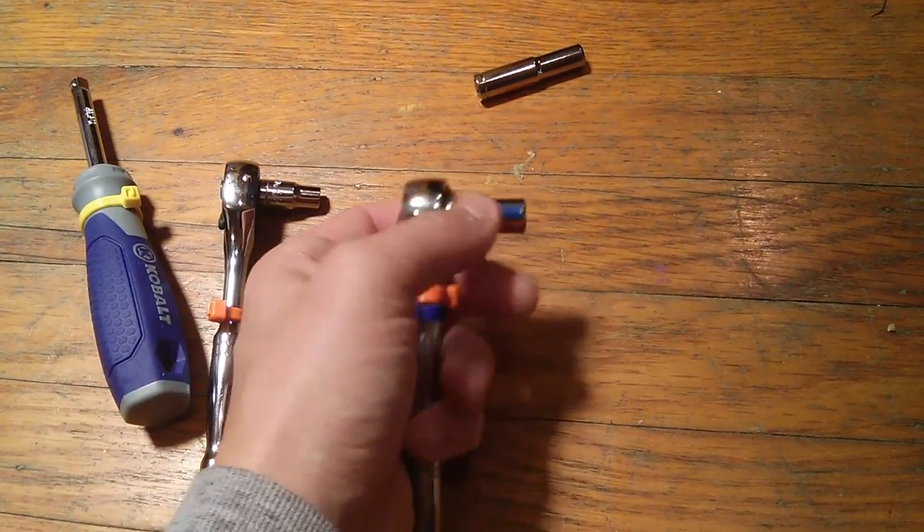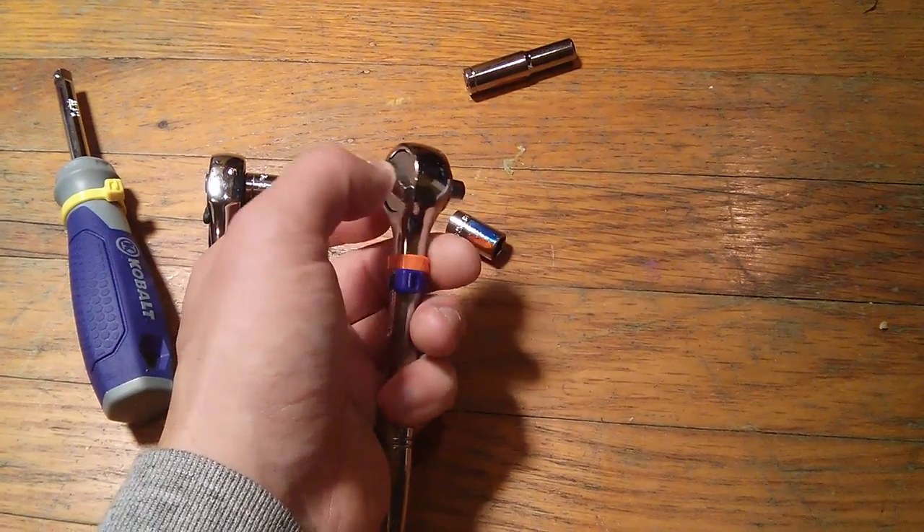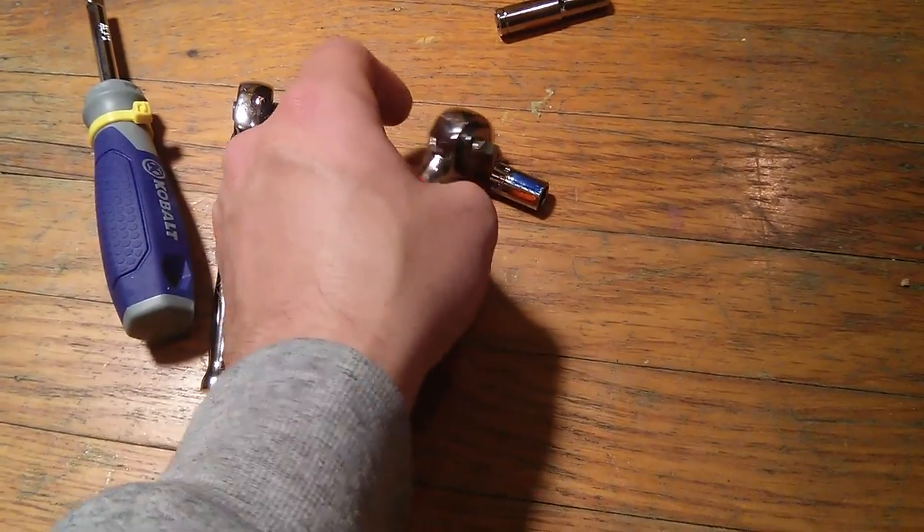Once you have the socket on the wrench, you can press down to release it if you are finding it difficult to just pull the socket off.